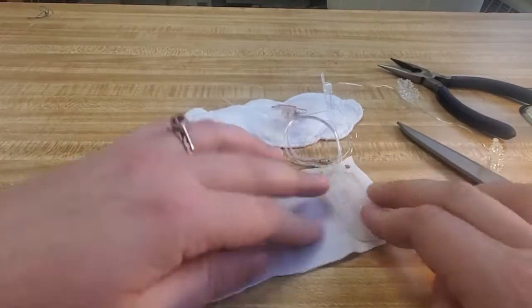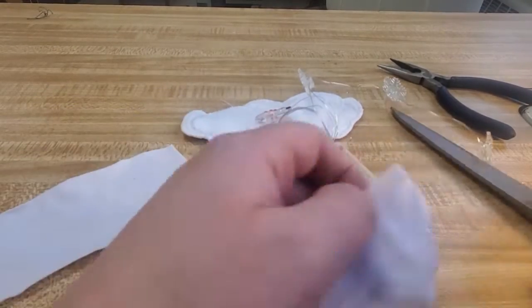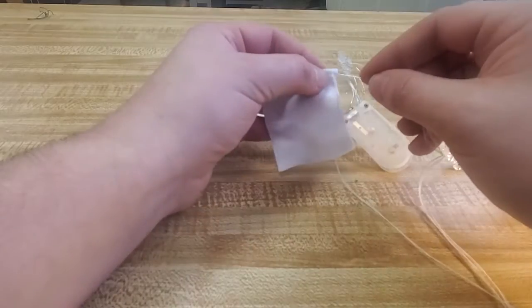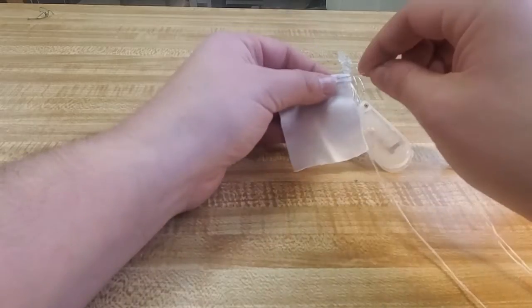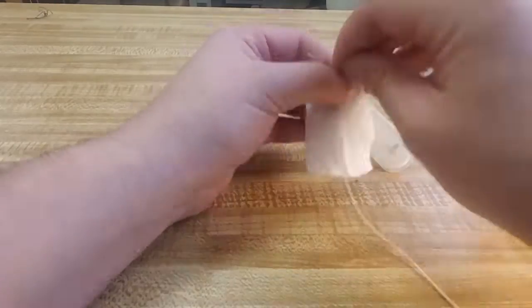Now it's time for the button battery pack. You want to see how big the button battery pack is. I'm going to sew the top edge of this button battery pack so that it is just nicely folded over and looks a little bit cleaner.